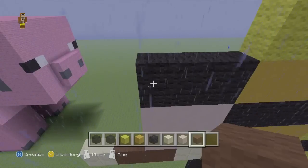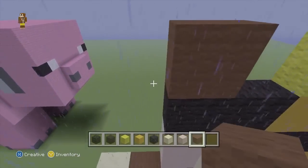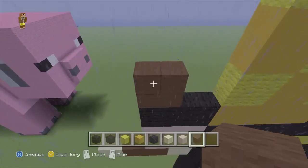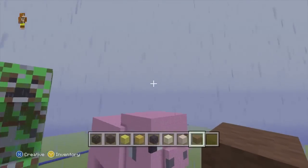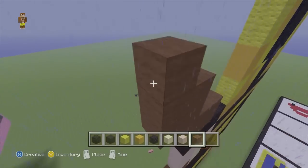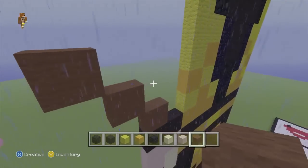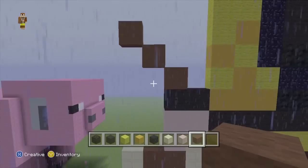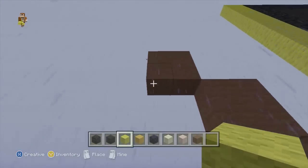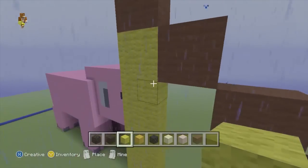We will then swap back to our brown wool. On the outer side of that black wool, we want to do a 2x2 like that, and then do 2 more 2x2s of brown going on a diagonal up and outwards. Because we will then swap back to our yellow wool and can go from that brown all the way to the sandstone, just filling that whole section in.